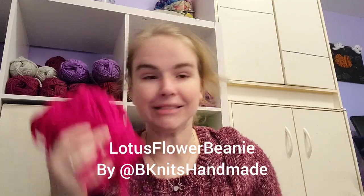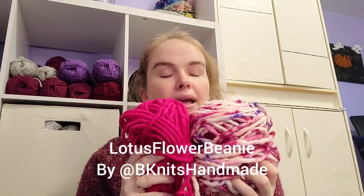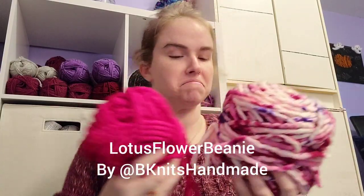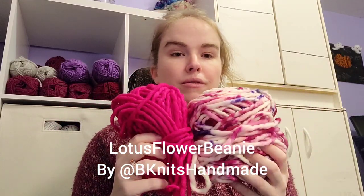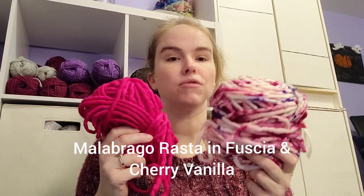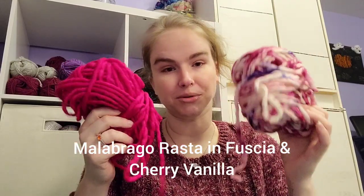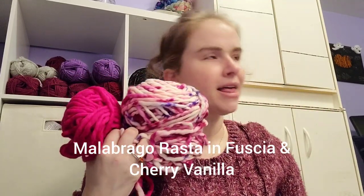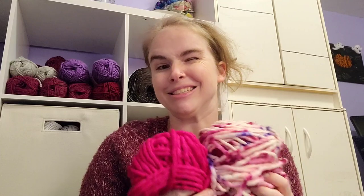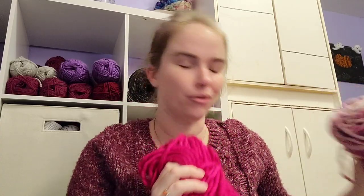Next is the Lotus Flower Beanie by Beanets Handmade. This is the remnants of the first Lotus Flower Beanie I made — I loved it; I sold it to a friend who loved it too. I'm going to use up the rest of this yarn. The Lotus Flower Beanie is nice because if you use two skeins of Rasta it uses both skeins in two hats, so I'm hoping this will finish off these two skeins. That pattern is rough on my wrists because it uses a size 13 needle, so I kind of want to do this one soon.